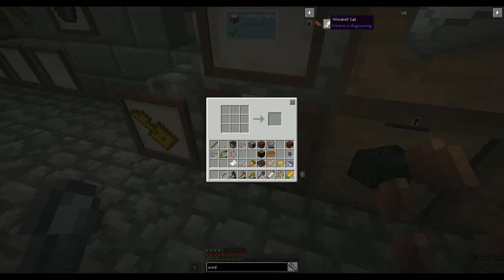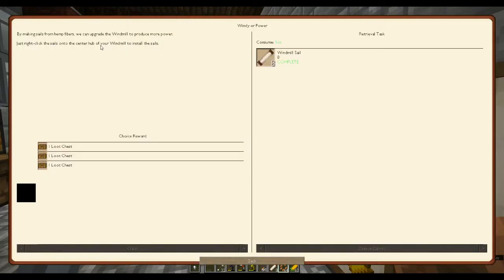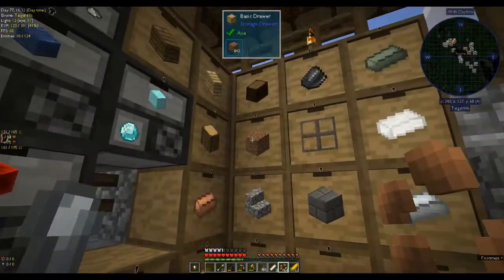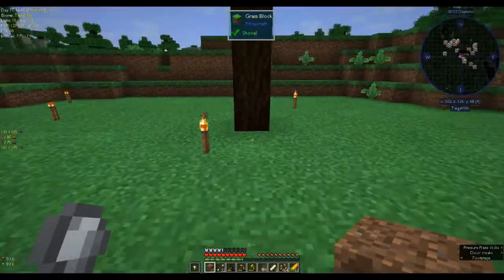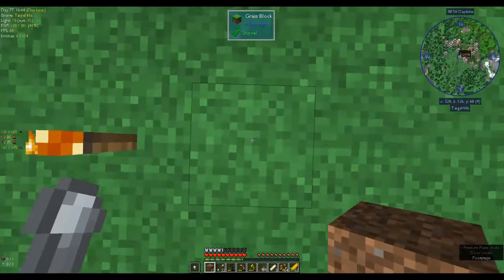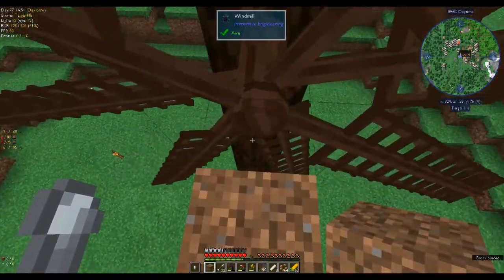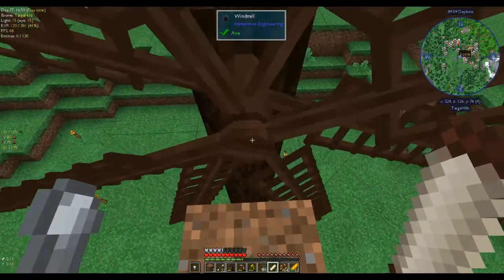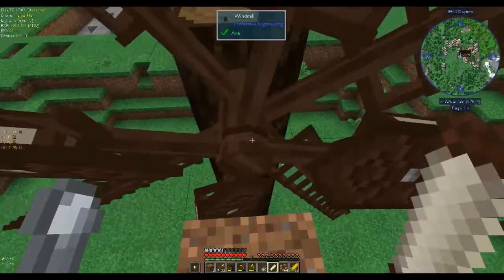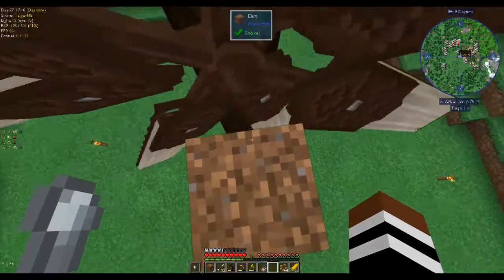Then it said just right-click the sails onto the center hub of your windmill to install the sails. Let's get some dirt to climb up. Even though it looks like it will hurt you, I don't think it does. Count up: four, five, six, seven, eight. Here's the sails — right-click, one at a time. That was shift-clicking. Is that it? That's it! And it started to move a little bit faster.